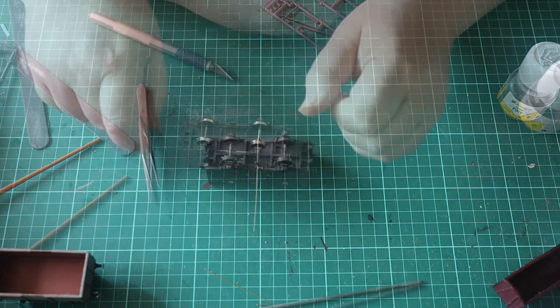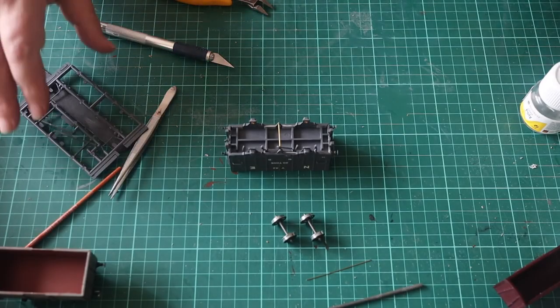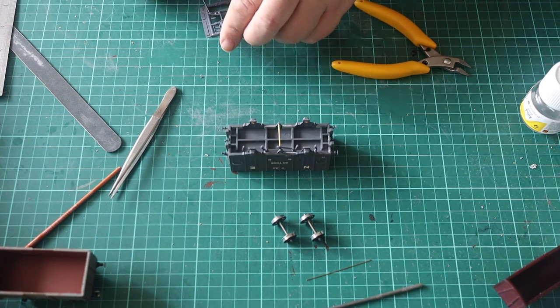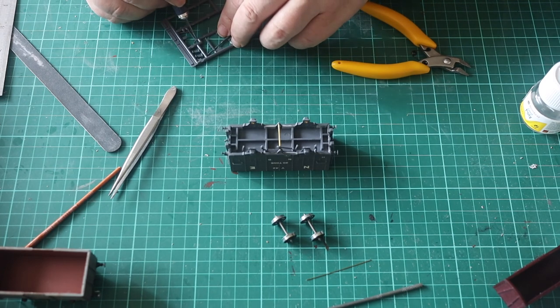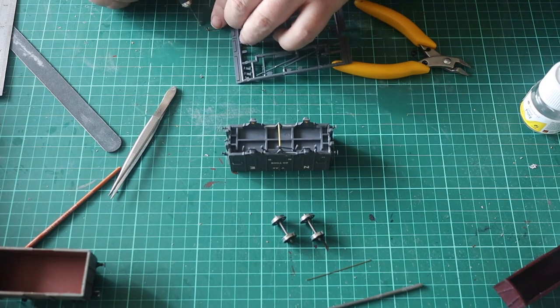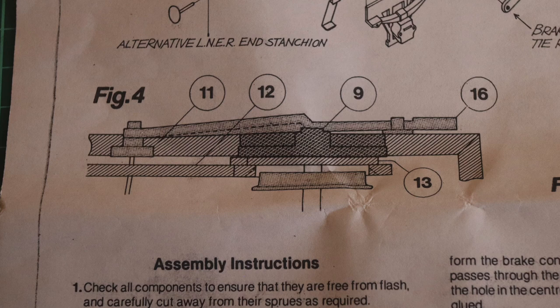Using wire supplied in the kit as a connecting rod, it should be passed through the holes in the V-hangers and the brake chair, then trimmed to length. There is additional brake gear that fits between the brake shoes and around the wheels. This turned out to be rather fiddly and I got quite annoyed trying to fit it, so there's not much film. With hindsight it is better if this is fitted before the brake shoes are fitted to the wagon. The offending part is part 13 in the diagram.